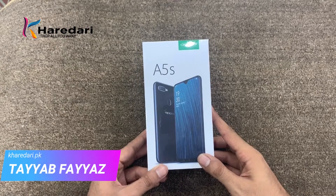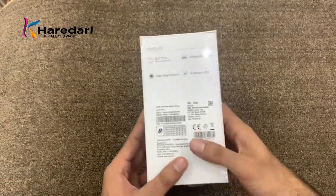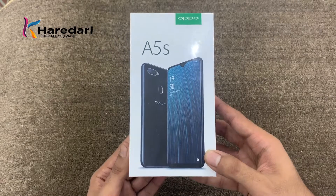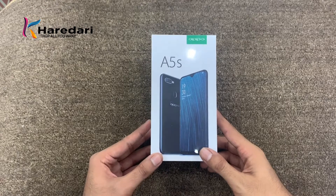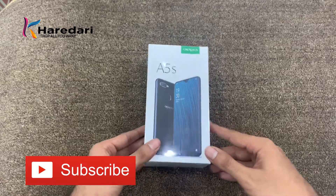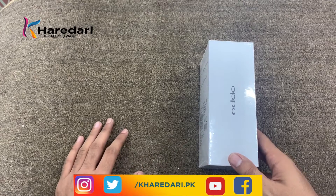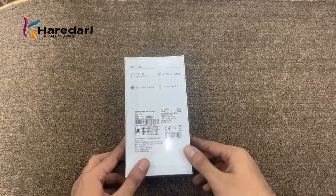Assalamualaikum, this is Tayyab from kridari.pk and today I will bring you the OPPO A5S, which is recently launched. We will see how the phone is, its specifications, and whether you should take it or not. If you haven't subscribed to our channel, subscribe and press the bell icon so you get notifications for recent reviews. You can also follow us on Facebook, Twitter and Instagram.